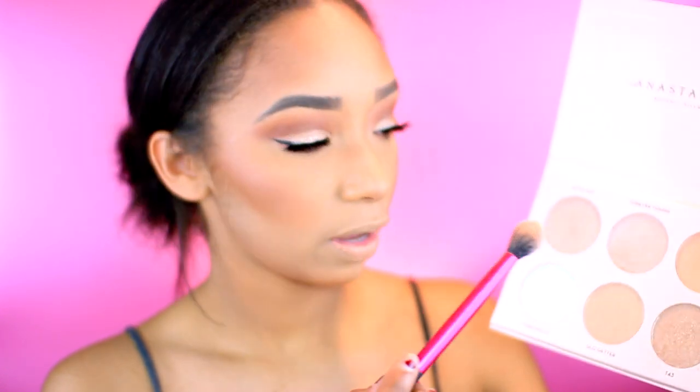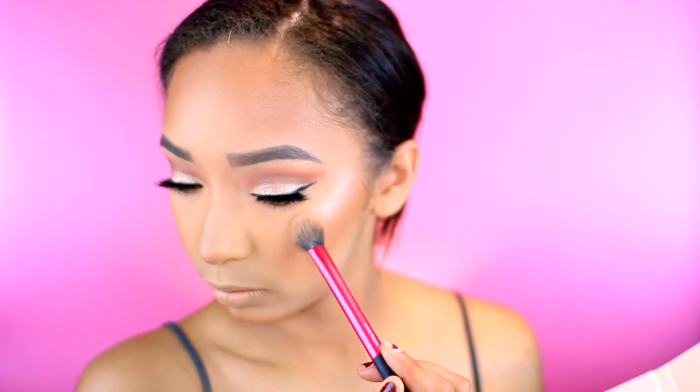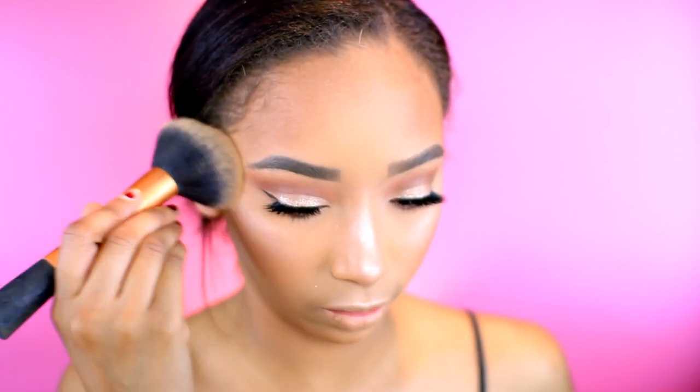I'm going to take my Anastasia Nicole Guerrero Glow Kit and take the shade Kitty Cat, applying it on my cheekbone and down my nose. I think I'm going to mix it with Forever Young today. I freaking love highlight — if you don't like highlight, go ahead and skip this part. Normally what I do is pack on the highlighter and then diffuse it so it's properly blended.